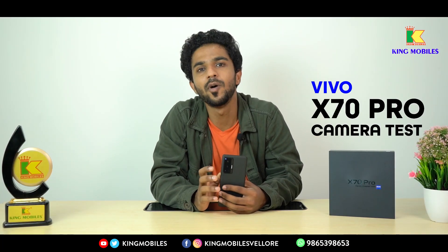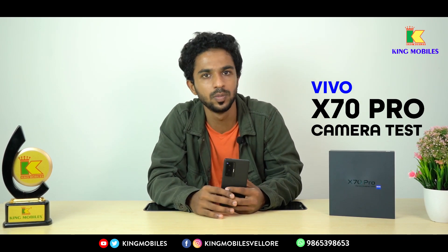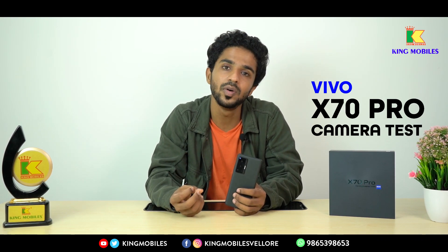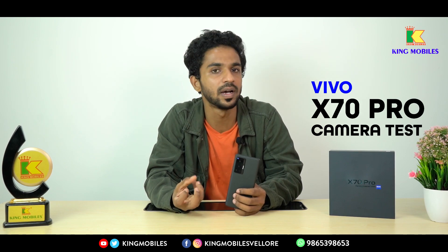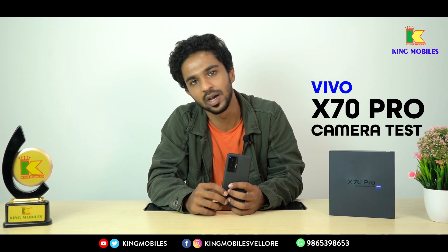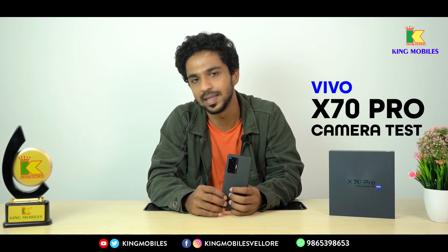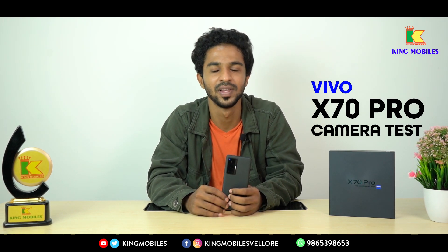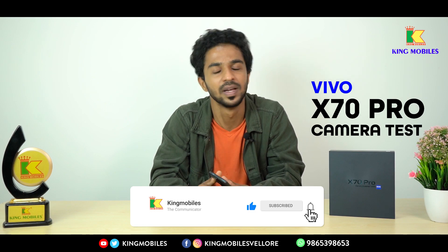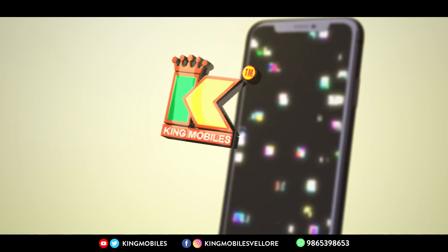Overall, the Vivo X70 Pro is very good. In this segment, you will have an excellent output. The X70 Pro offers a better and more advanced output in specifications. Stay tuned with Kingmobiles — the Vivo X70 is available in all of our Kingmobiles stores. You can walk in and purchase it. If you like this video, please like, comment, and share. Subscribe to our Kingmobiles channel. Until then, it's bye from DK — thank you.